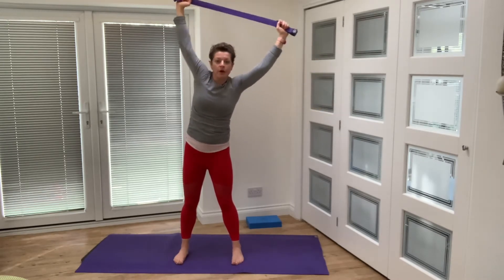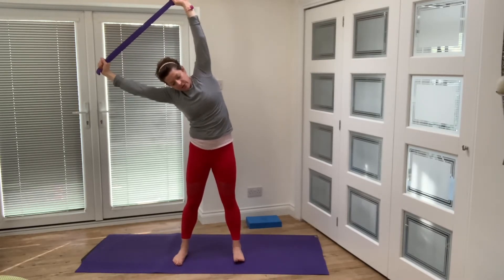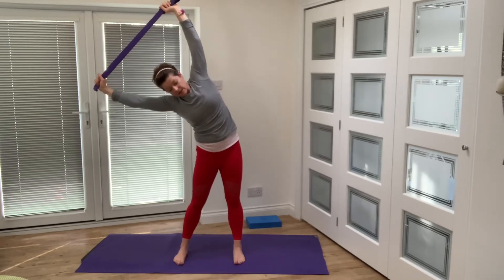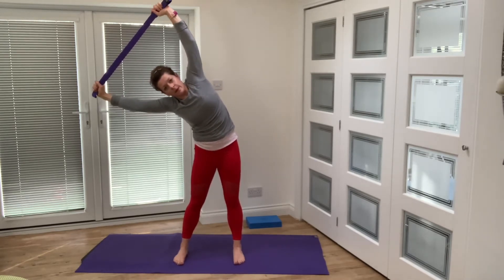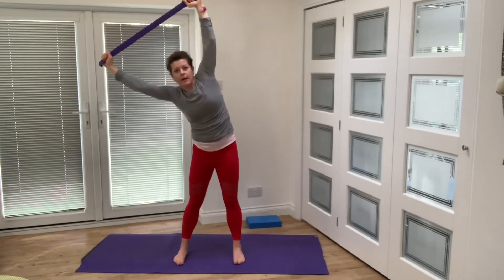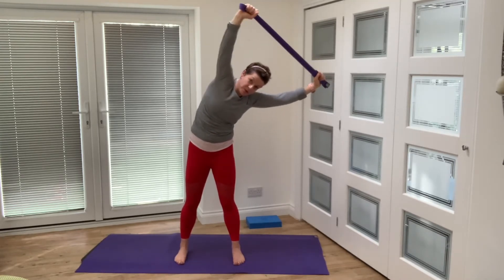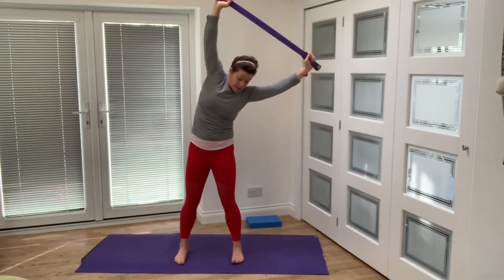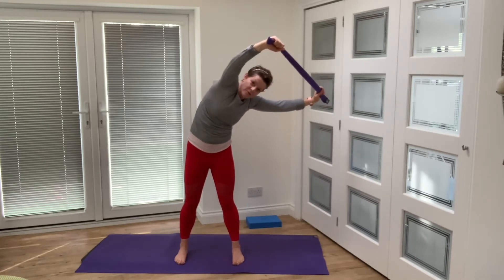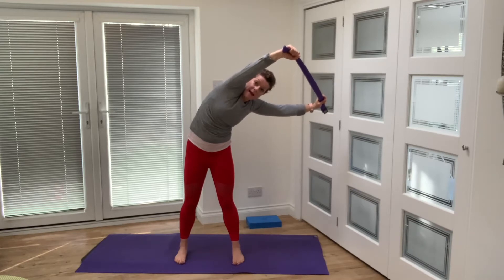Exhale, come all the way back up to the top. Same thing on the other side — over we go, find that stretch, push the strap or band away from you, keep the heels firmly fixed on the ground, push the hip out to the side, and squeeze from your obliques — the side body. Hold that, pull the rib cage in, and try to push that top arm up away from you as well. Exhale, coming up. One more this time — come over and just twist a little bit through the upper body, not the lower body, hips staying stable.